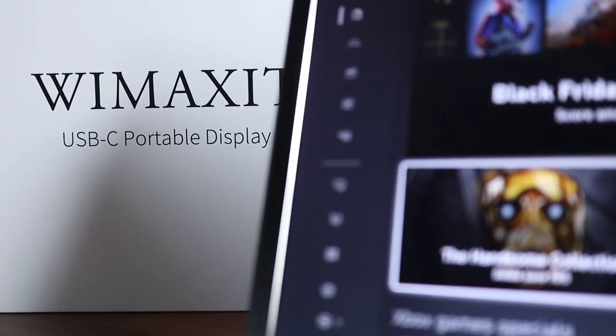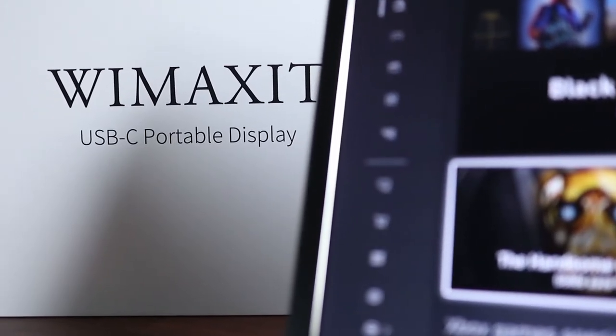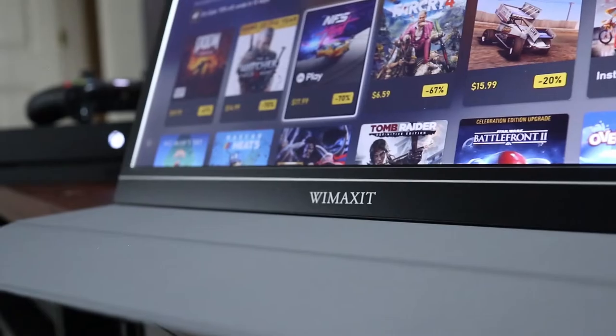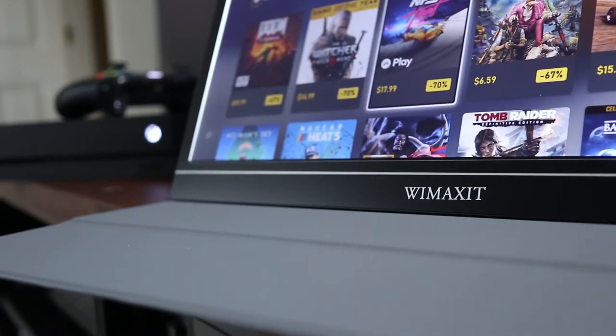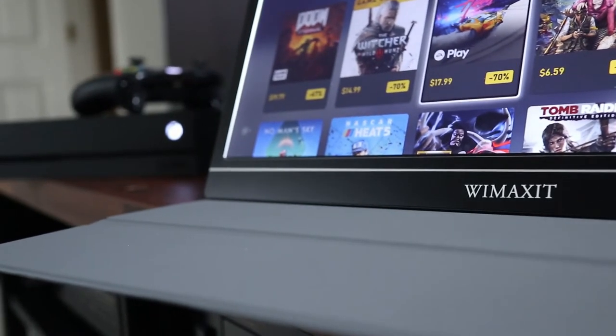This is a 15.6 inch USB-C display capable of 1920x1080 HD resolution. The Wiimaxit screen is ultra thin and accepts video input from both USB-C and HDMI devices like mobile phones and computers.